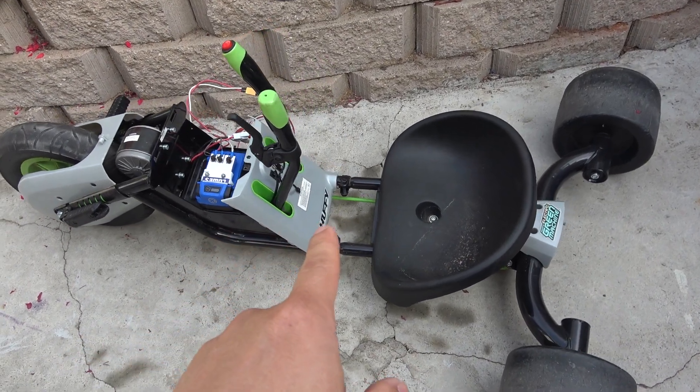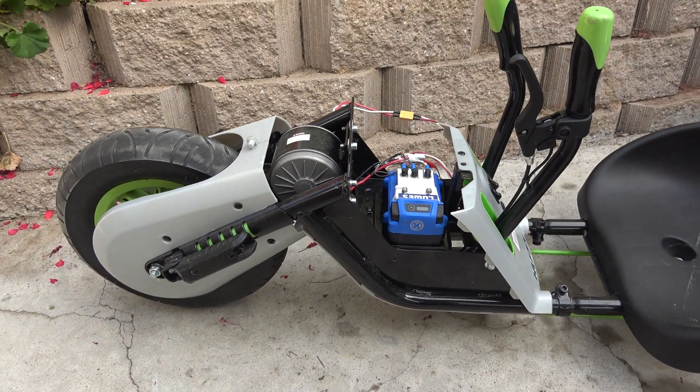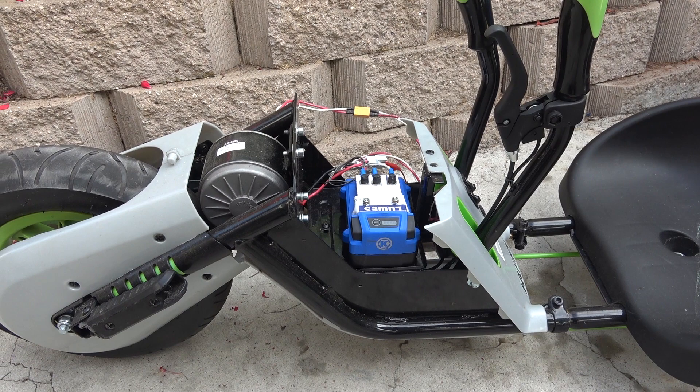Today I have a Huffey electric green machine, and it's in trouble. It's got a couple of dead batteries, so I replaced it with my Cobalt 24 volt battery.